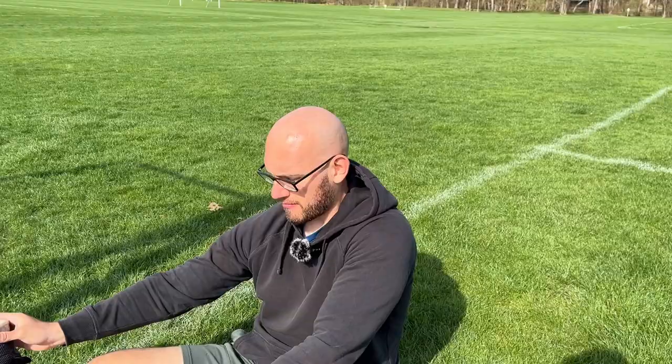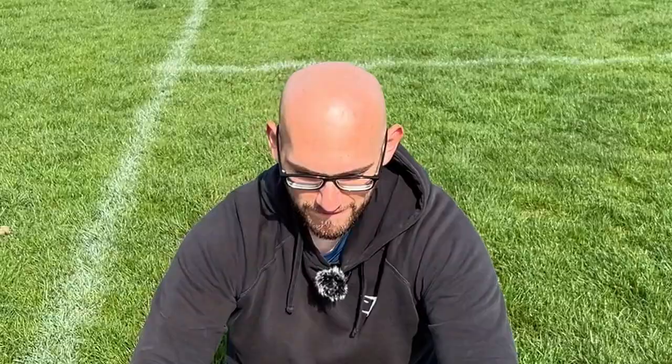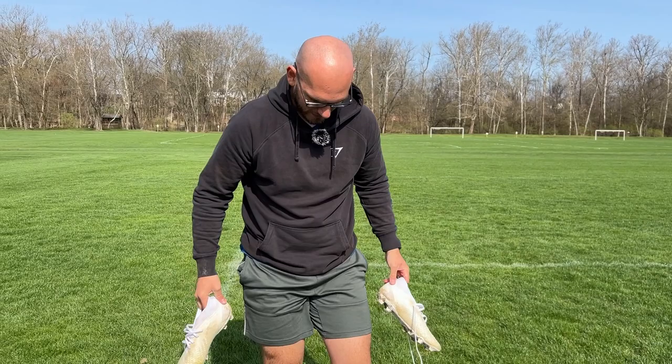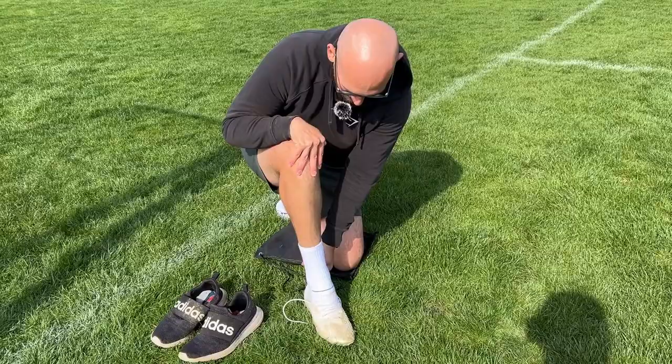These feel nice. Look at that. I also have a really bad blister on my left foot from yesterday's training session, but I'm covering it up with a band-aid. First impression so far, they feel really nice. This mesh here lets my foot breathe a lot, and I naturally have really sweaty feet so it's nice to have that. Let's try and slip on the cleats just to see how they feel.